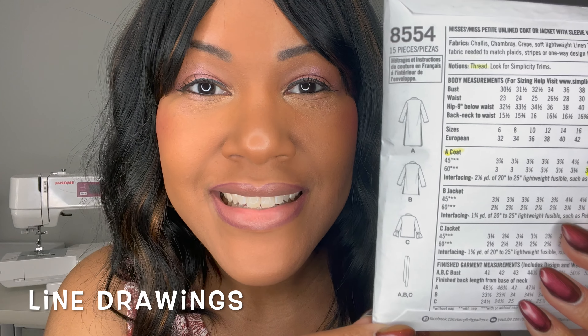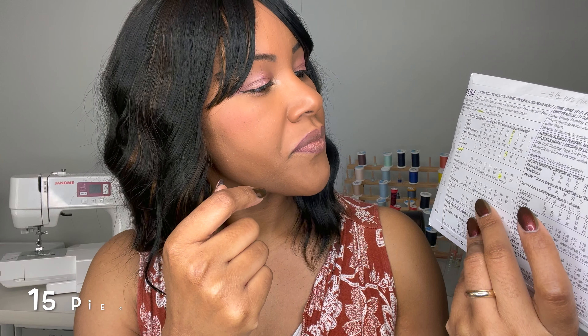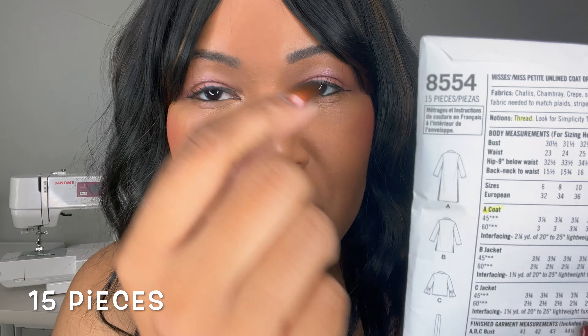Let me share with you the line drawings for this pattern, just in case you have not seen them. Here is View A, which I sewed — this is the back of the jacket — View B, View C, and then this is the belt. There are 15 pieces total to this pattern.